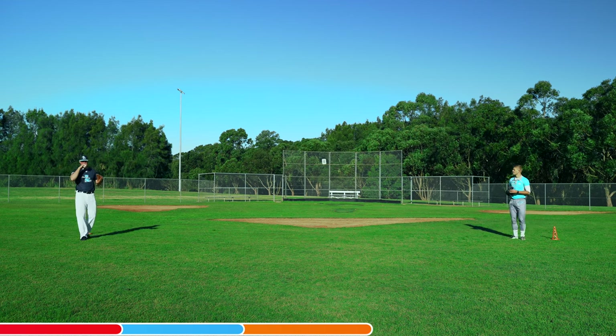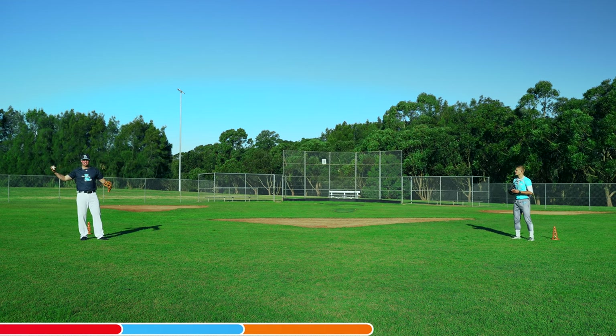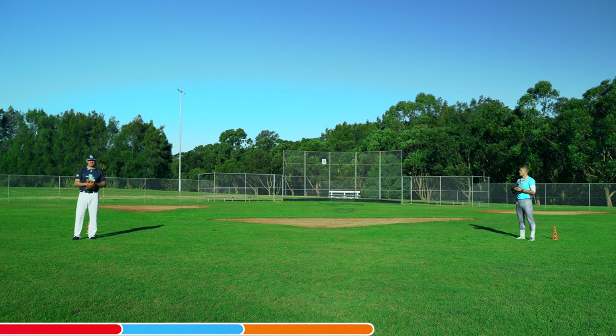If this seems easy, you can start stretching the distance. Obviously, the further you go back, the more difficult it's going to be to hit your partner in the chest.